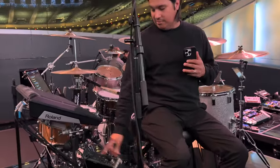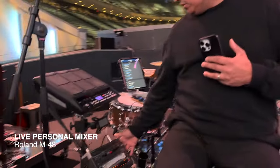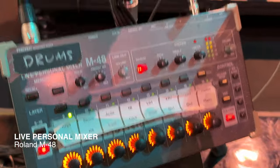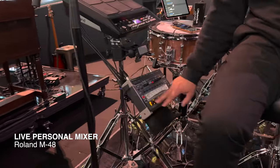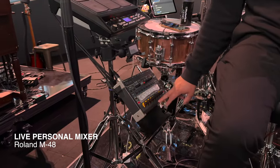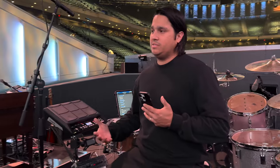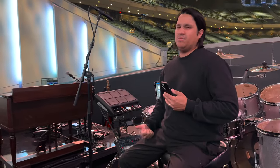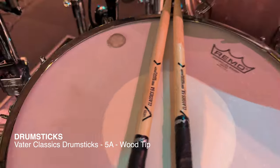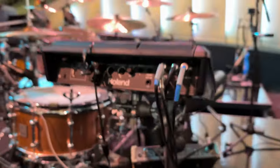And then of course we have the Roland system — this thing sounds unbelievable. You can EQ your kick, you can add reverb, and we have different pages as well. I've got the click super loud right here. I also use the ambient mic once in a while just because it's really dead in here, and it helps me out a lot so I don't have to hit so hard. And that is my kit.